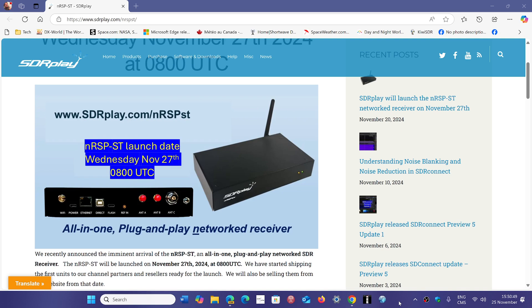This means you can connect it via Wi-Fi or via Ethernet cable to your router, and then you have access to the SDR wirelessly with a laptop, with a computer, and even a phone anywhere.